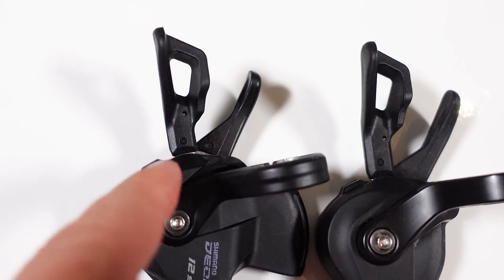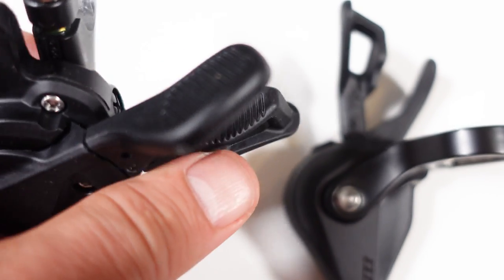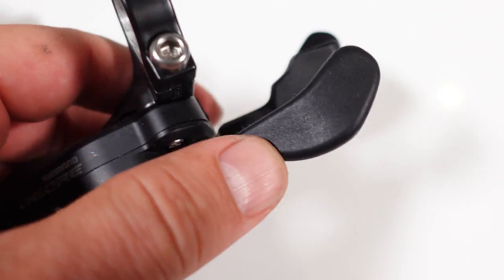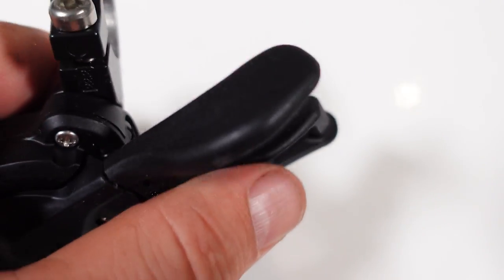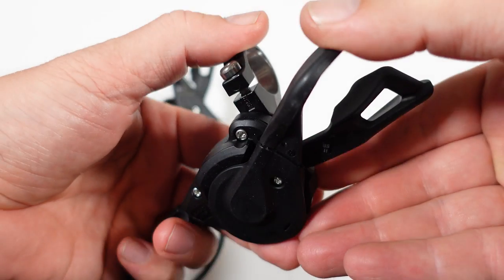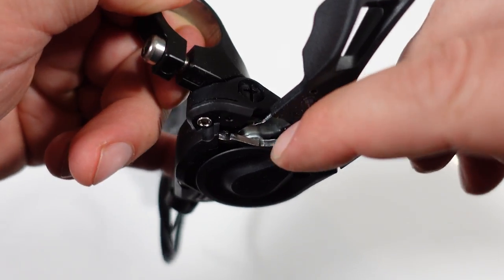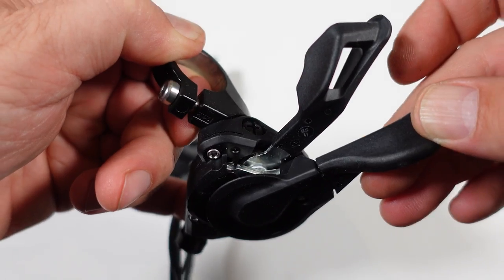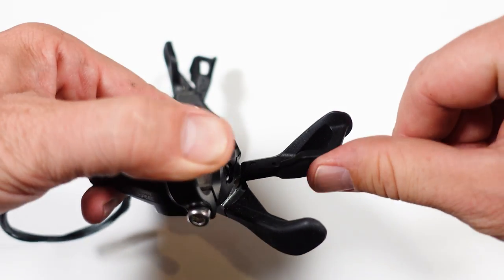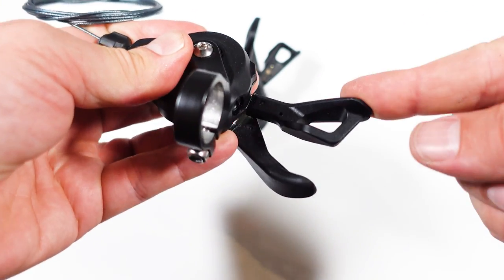The shifter levers look identical from the top; however, if you turn them over you'll see grooves on the Deore 12-speed that give you more grip. On the 11-speed those grooves are gone — either to make it cheaper or to differentiate between the two. Just like with the Deore 12-speed, when you shift down you're essentially opening up the internals of the shifter, exposing them to mud or debris. You can shift three gears at once to easier gears, and one harder gear at a time, either by pushing or pulling on the lever.